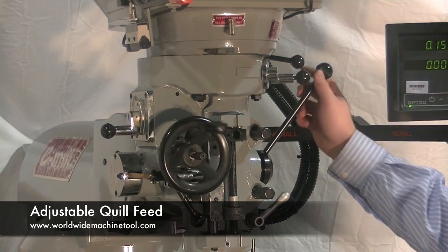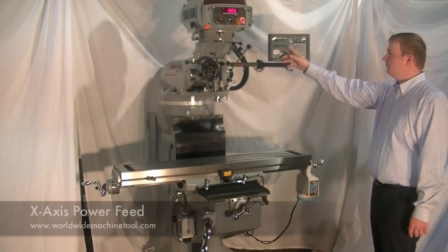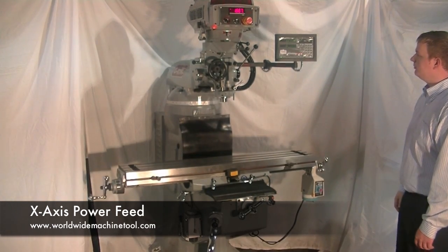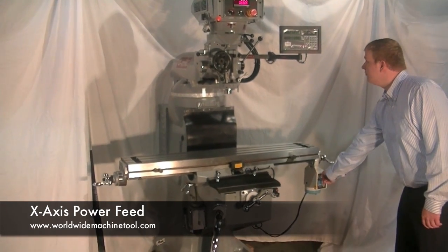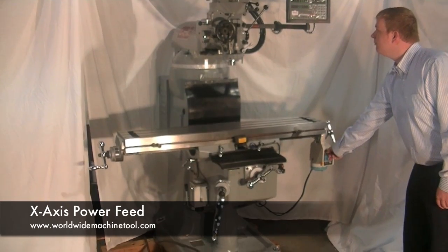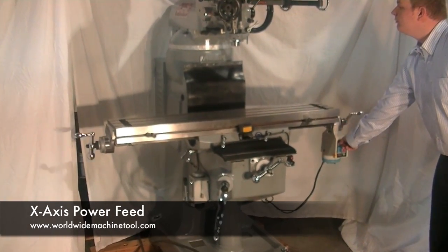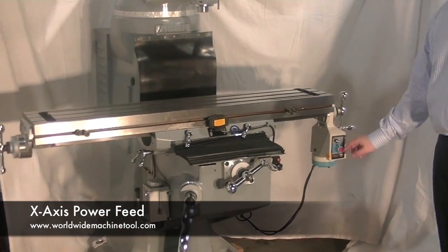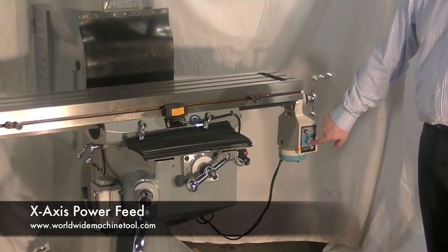This machine is equipped with a two-axis digital readout as well as an x-axis table power feed. The table power feed is equipped with a variable speed control as well as a rapid traverse button to quickly allow the operator to traverse from one end of the table to the other.